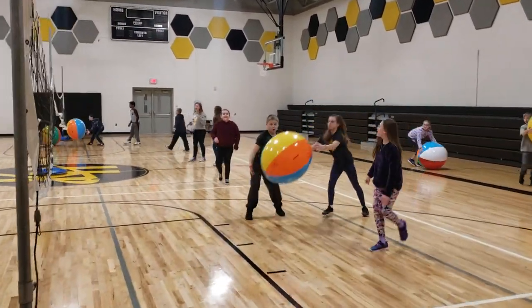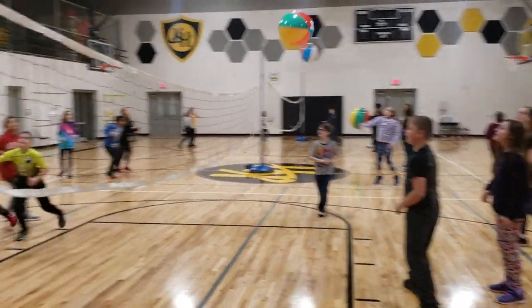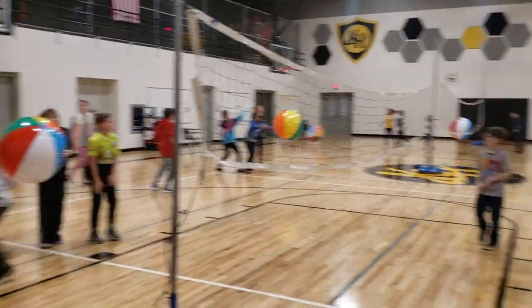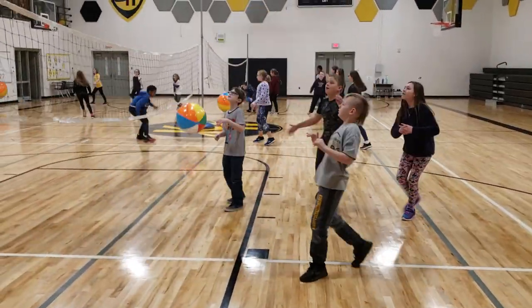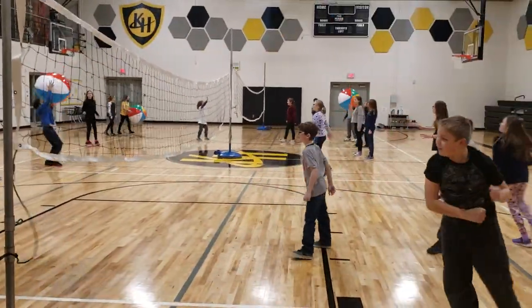If you hit it over and it hits their floor, you scored yourself a point. Let's see him hit it. Nice underhand serve. Overhand serve. Overhand serve.